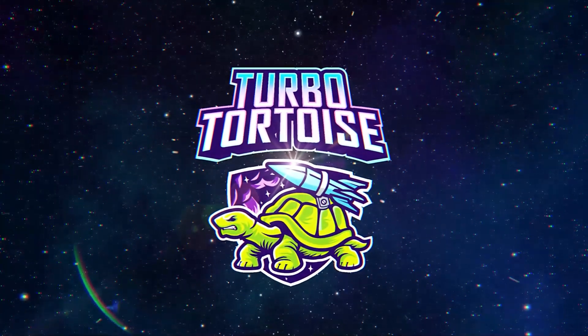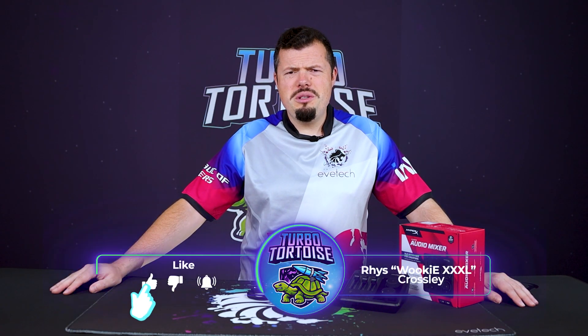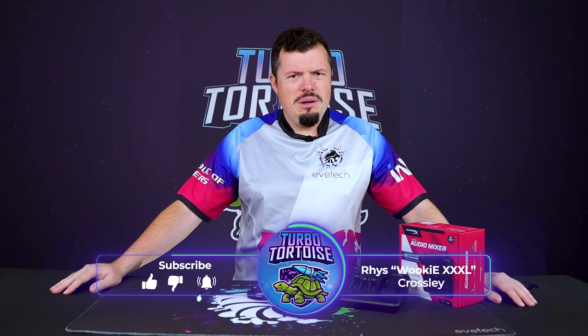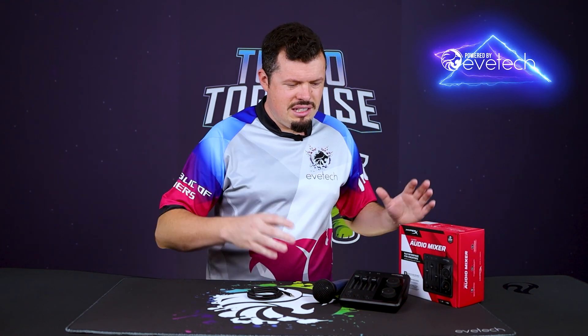I've done a lot of HyperX reviews lately, but it seems I've saved the best for last. The HyperX Audio Mixer is legitimately pretty much the best value-for-money product that HyperX now makes, because this has so many inputs and such a straightforward way of doing it that it's just kind of brilliant.